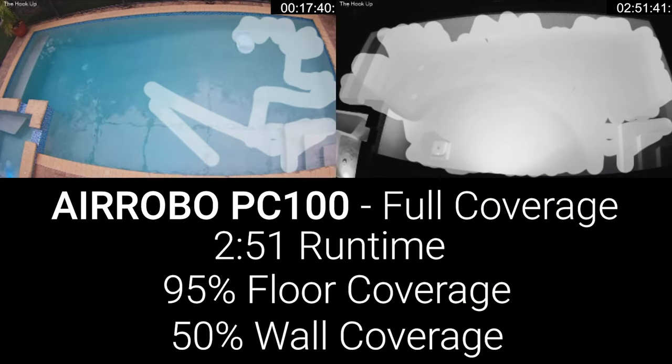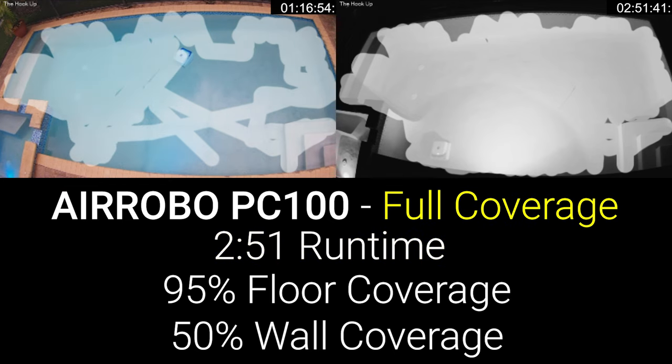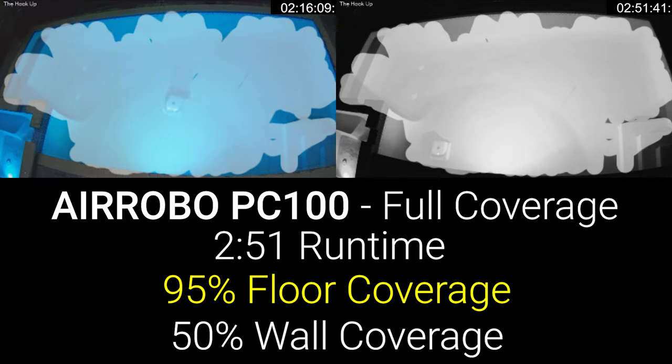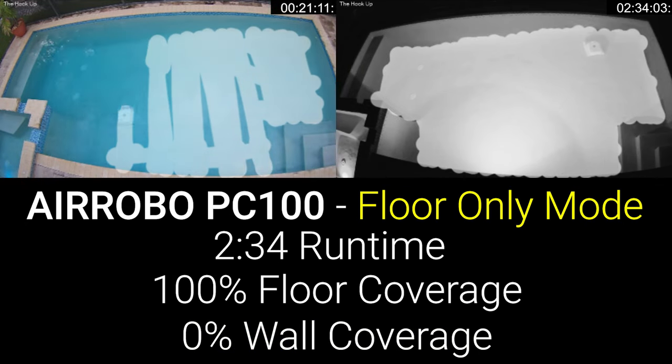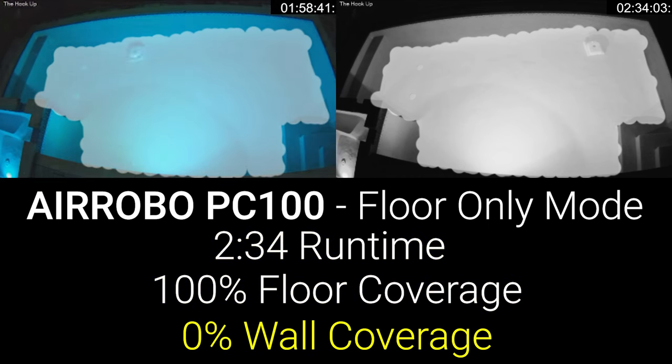In my testing, the Aerobo significantly exceeded its two-hour advertised battery life with a runtime around two hours and 50 minutes in full coverage mode, where it was able to cover roughly 95% of the pool floor, traversing both the steps and ledge, as well as scrubbing approximately 50% of the pool's waterline. In floor-only mode, the Aerobo ran for two hours and 32 minutes with perfect coverage of the traditional pool floor, but as expected didn't cover the stairs or ledge.